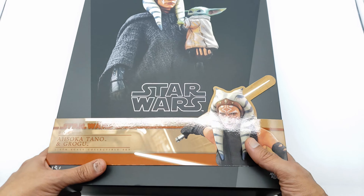Let's go ahead and get Ahsoka Tano out of the box. You do have another slip cover when you take the first cover off, and you get this nice picture. I'm not a big fan of the way Ahsoka looks on this picture, but it's pretty cool — the little light effects they have on here give you some information about Ahsoka.